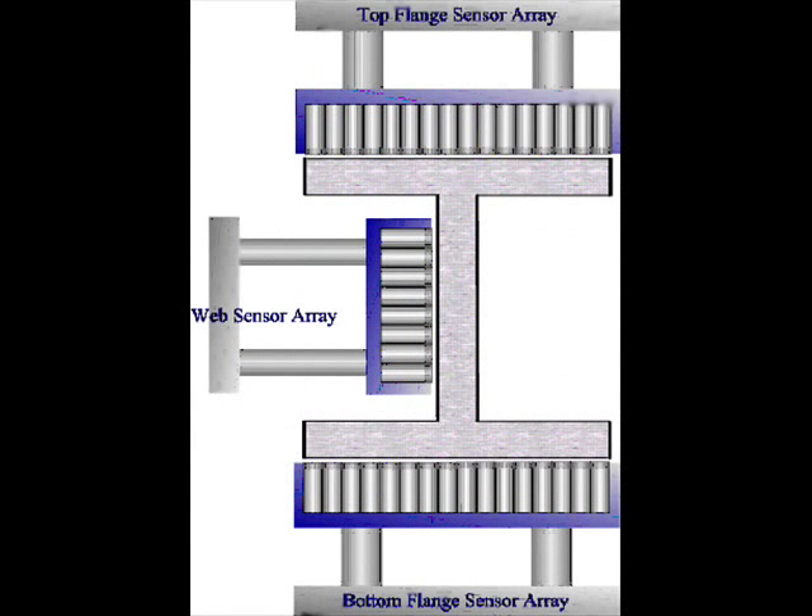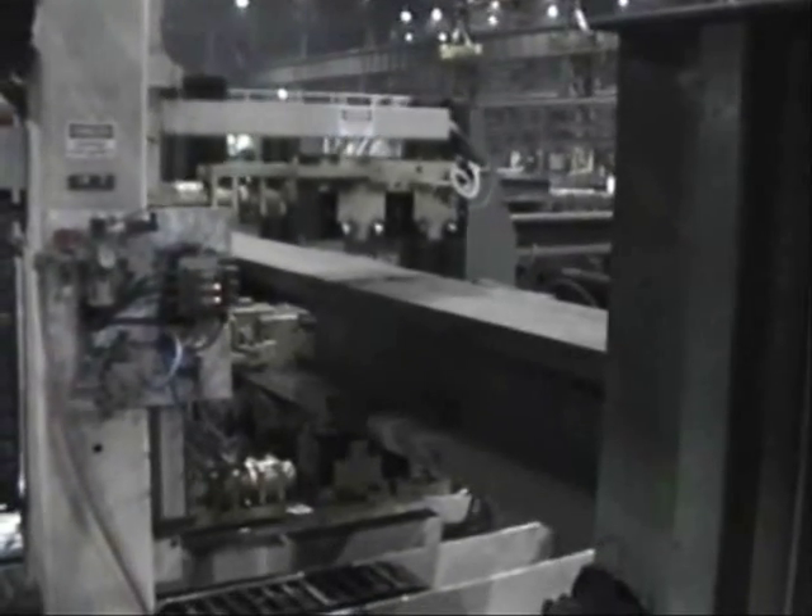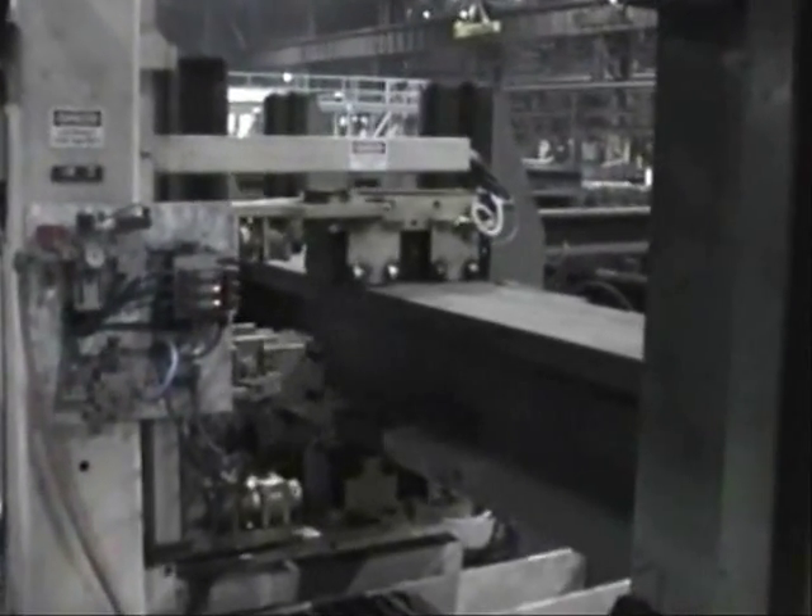Arrays of sensors are deployed across each flange for 100% volumetric inspection coverage. Rapid ultrasonic sampling is performed for full flange inspection at rates up to 12 meters per minute.